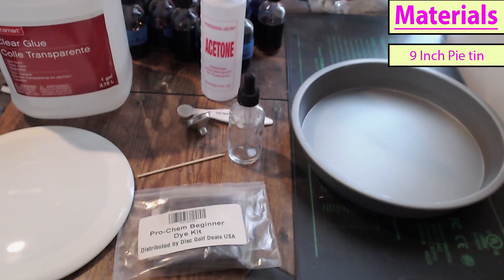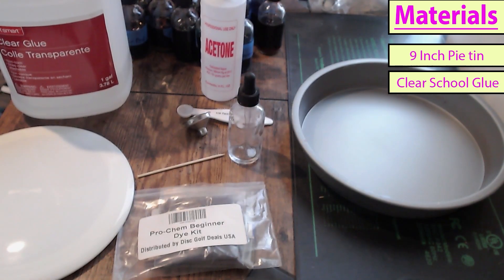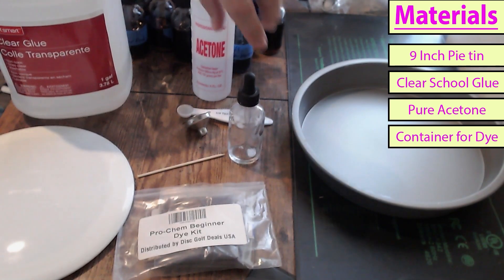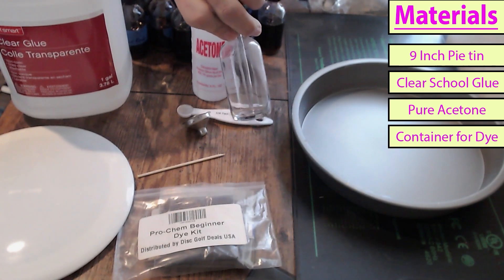I have a 9-inch pie tin — this is going to be used to hold the glue. I have clear glue, that's our medium for our dye. I have acetone, that's what we're going to be using to mix up our dye. We have a dropper bottle, this is where we're going to be mixing our dye.